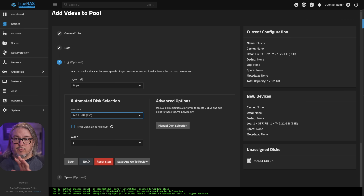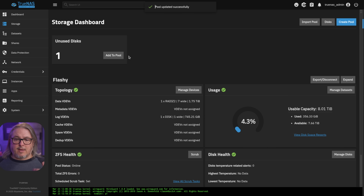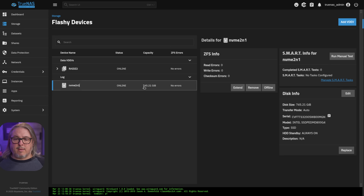They can be added on the fly without modifying the data or stopping any of the services on TrueNAS, and the same thing goes for removing them. You can add them and remove them dynamically, so it makes the testing really easy because there's not even a reboot in between needed. Go ahead and add the Intel one, update the pool, confirm. And now that one's added — there's our single NVMe added as a log device.